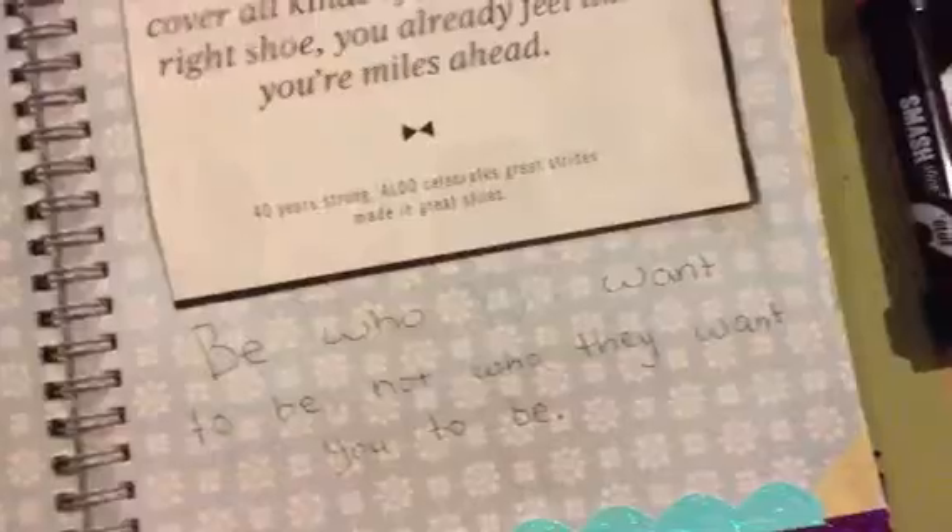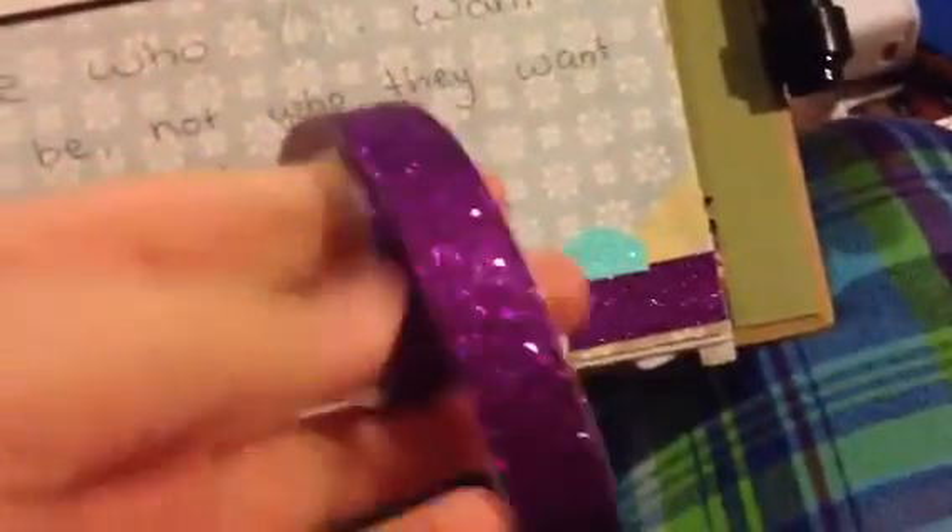So the first page that I've done is this one. I added another quote to this page and it says, 'Be who you want to be, not who they want you to be.' And then I just added some purple glitter tape and then also this blue trim stuff. I added that down there.